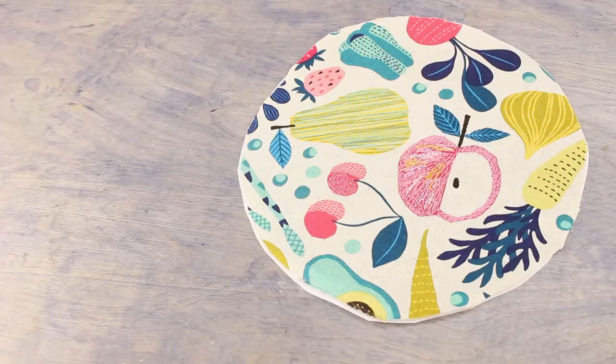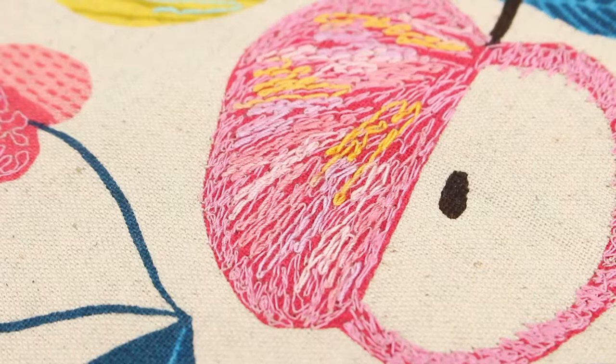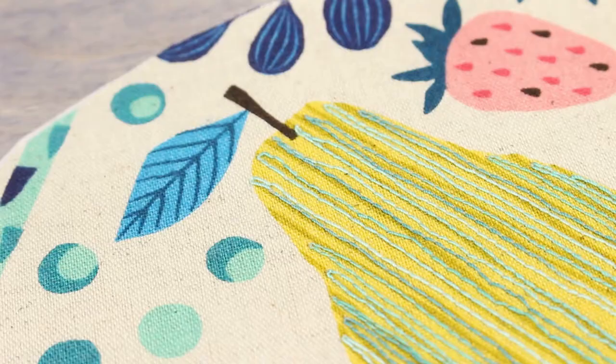Hello everyone, it's Valerie again from Wonderfill and today I'm going to give you some tips on thread painting. We're going to be using a cotton thread in both a 50 weight and a 12 weight. Thread painting is a beautiful way to personalize any project. You can fill in your own design or even paint over patterned fabric to give it a unique and personal touch before sewing it into a project.